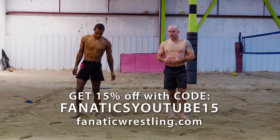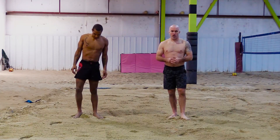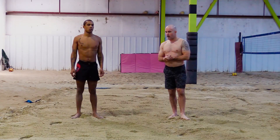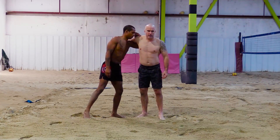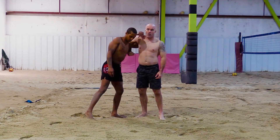In a lot of combat sports — wrestling, jiu-jitsu, judo — most people focus on the underhook. The opposite of the underhook is the overhook. Because if my opponent has an underhook, there's a lot of things you can do from the underhook, but there's an equal amount of things you can do from the overhook.